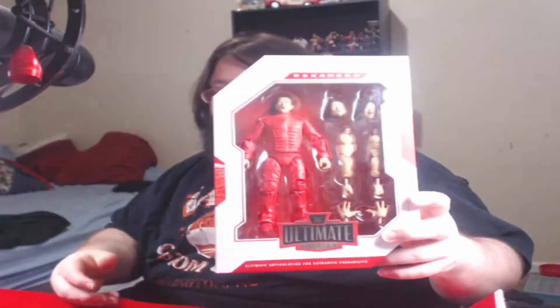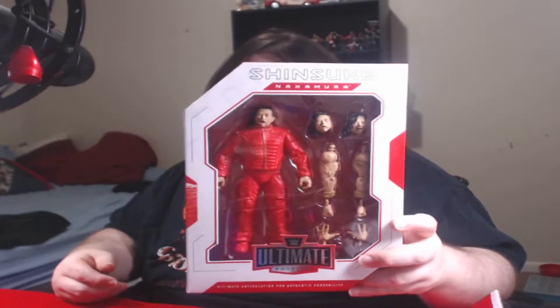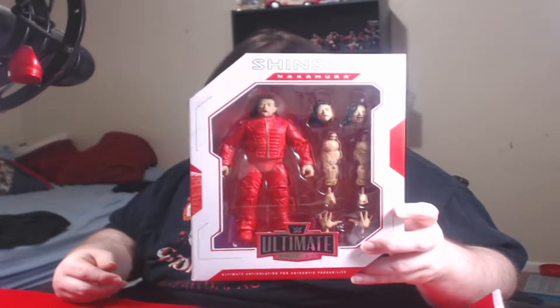This box — elite boxes are pretty stout, but this box has got some weight to it. It's almost tempting just to leave him in the box. Not gonna, but it's tempting. I don't have the room to just have two of each, because if I'm not going to display it where I can see it, what's the point? So we're gonna open it up, but great art.